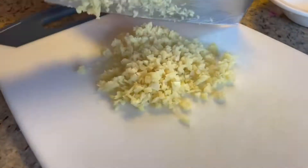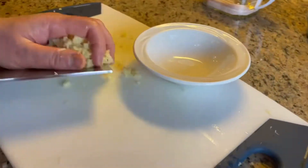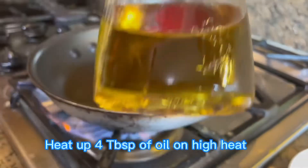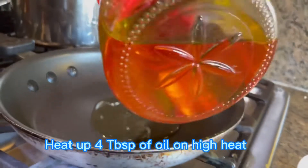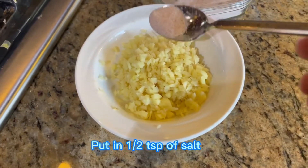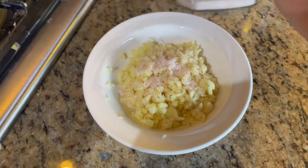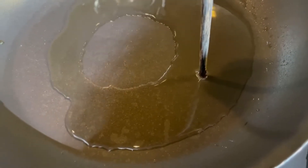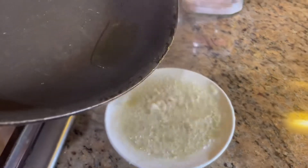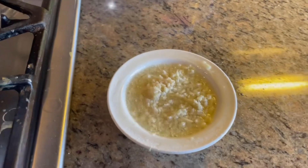Now let's prepare the ginger dipping sauce. We need to finely chop the ginger, just like this. Heat up four tablespoons of oil on high heat, put half teaspoon of salt on top of the ginger, and when the oil is boiling hot, pour it over the ginger. Stir it a little bit so the salt and ginger can combine well together.